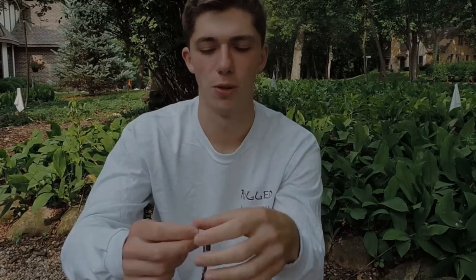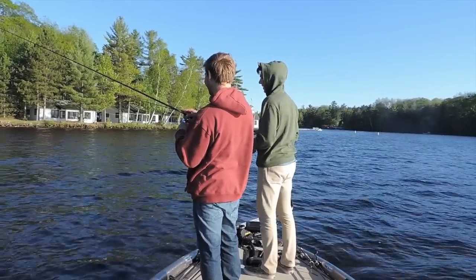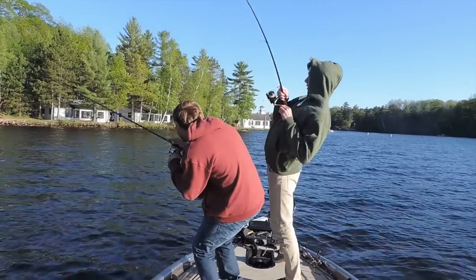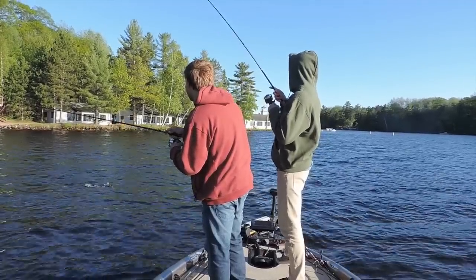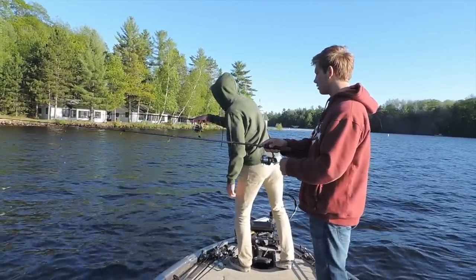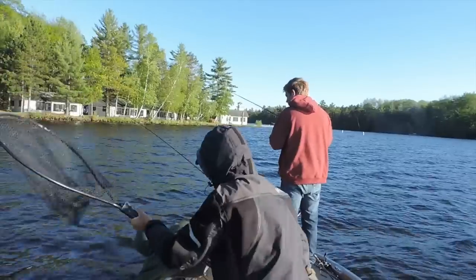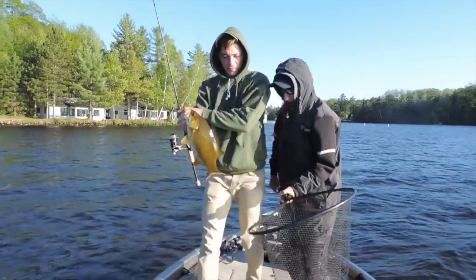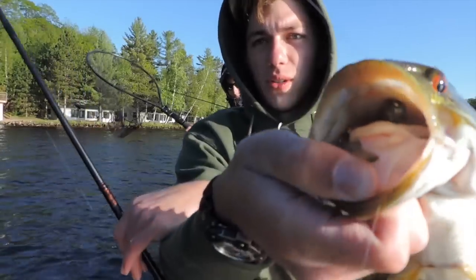Thanks for watching, I hope you guys enjoy today's episode. I got smoked, dude — I think he's still on it. There he is. The camera's rolling. Nice one on the TMB. Choked too, look at that.